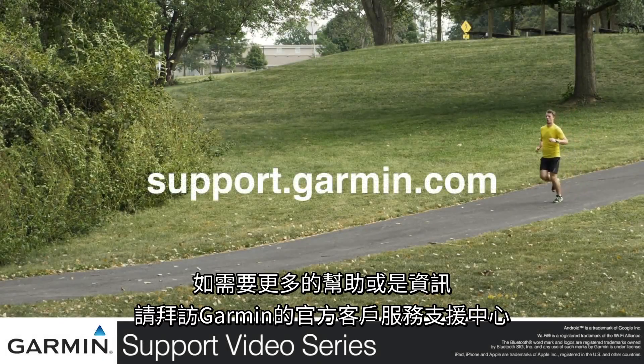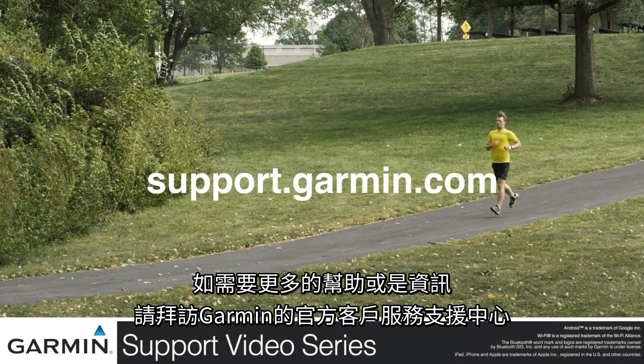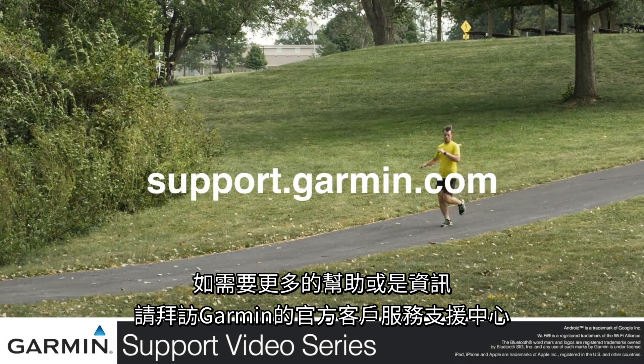And that's it. For more help, visit support.garmin.com.